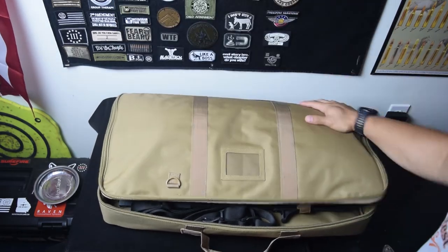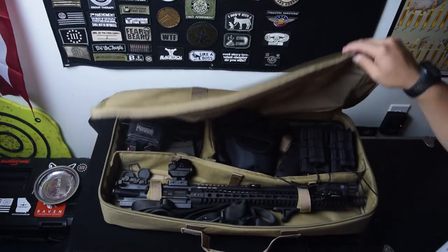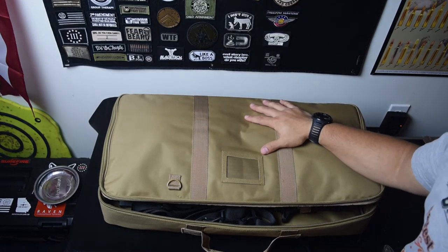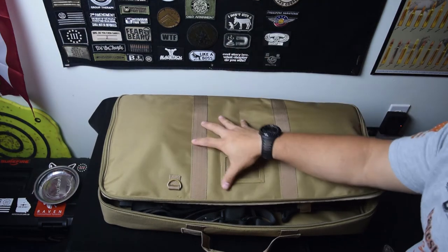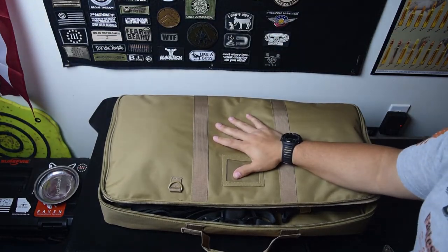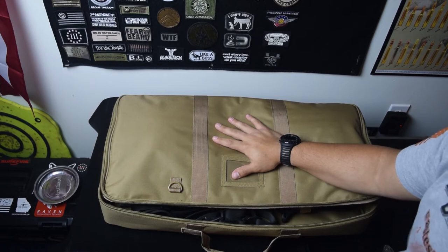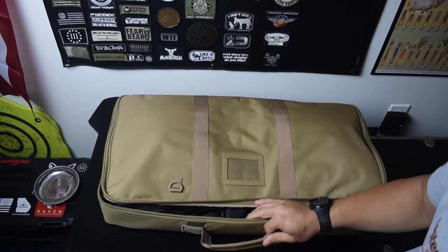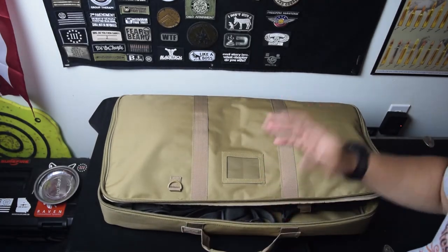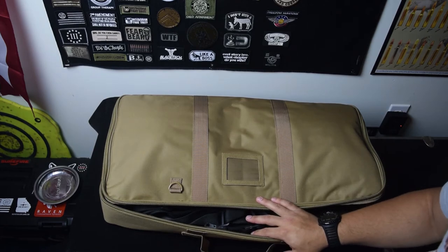But that's really it. This is the NC Star Vism Discreet Rifle Case — Rifle Bag — whatever they exactly call it. And I mean it's good. If you're looking for a product this size that will fit just a select amount of stuff, you should probably check one out. I believe they're about $40 — I think I got this on eBay — so it's really affordable and it seems to be a good build. I haven't really hauled it around much so we'll see if the stitching holds up, but this is the NC Star Vism Discreet Rifle Bag.